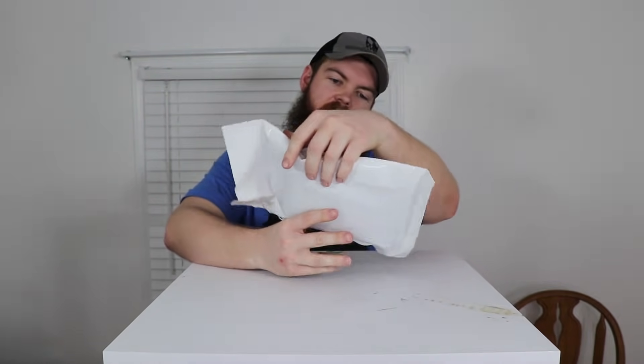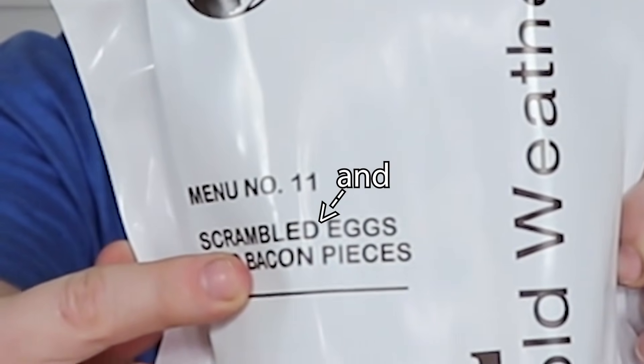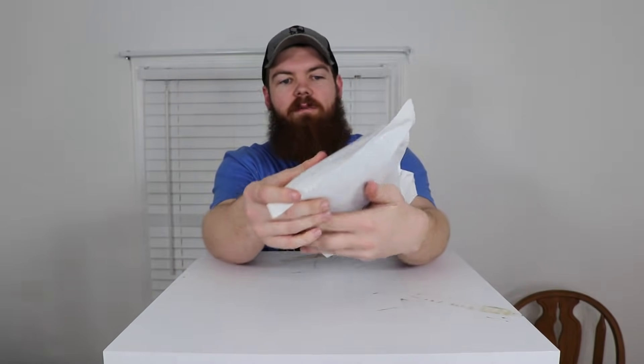Welcome back to the channel. If you saw one of my last videos, I did a review and taste test of a traditional MRE from Amazon. Today I'm going to do a taste test of a cold weather MRE from Amazon, and this one is the scrambled eggs and bacon.